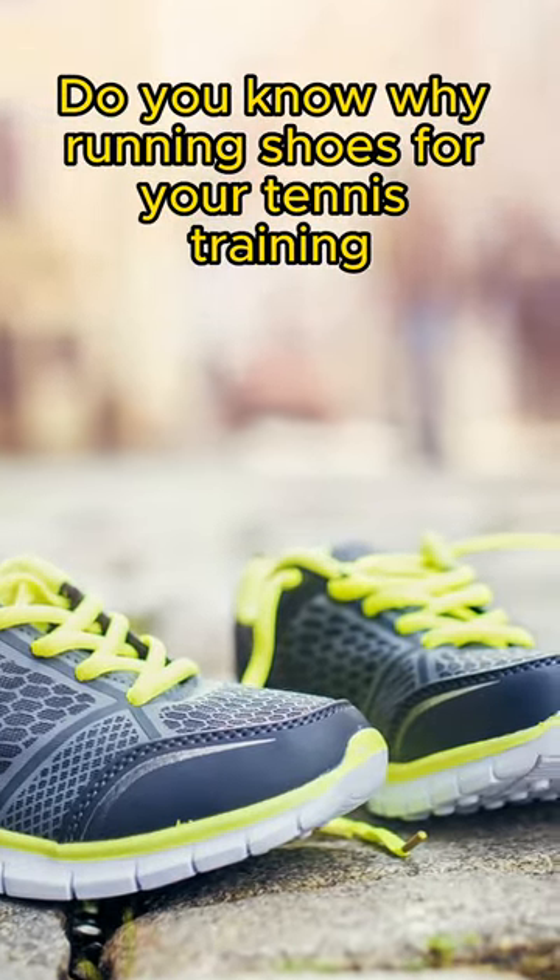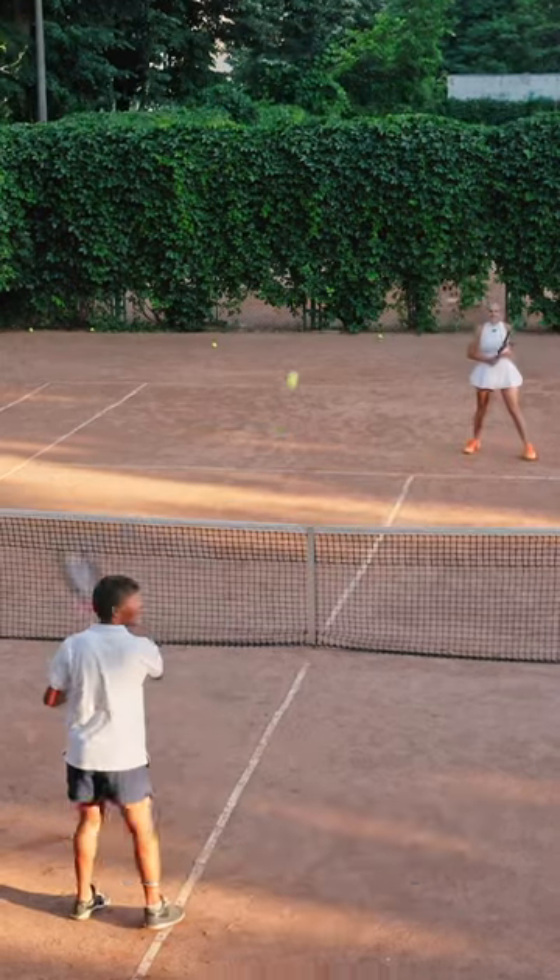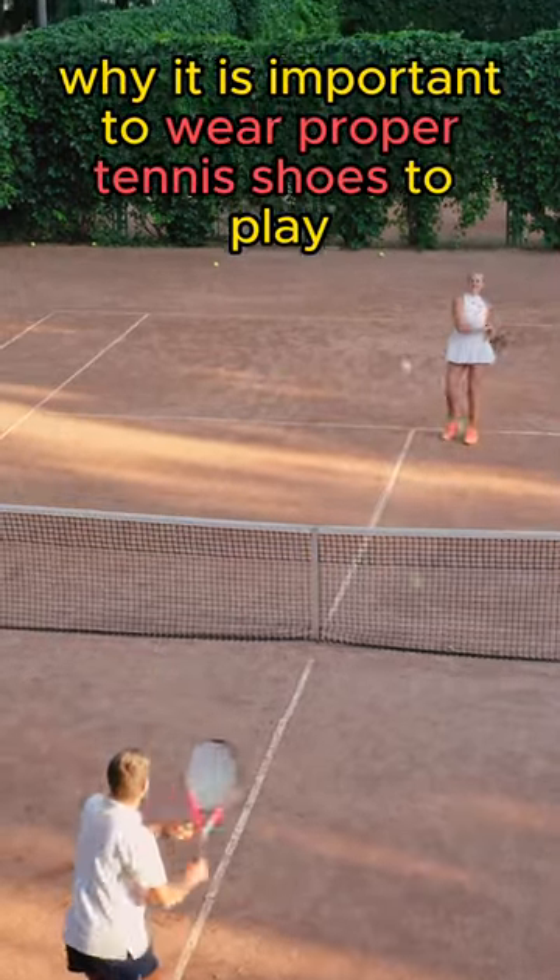Do you know why running shoes for your tennis training or tennis game is a big no-no? Well, today I want to talk to you about why it's important to wear proper tennis shoes to play.